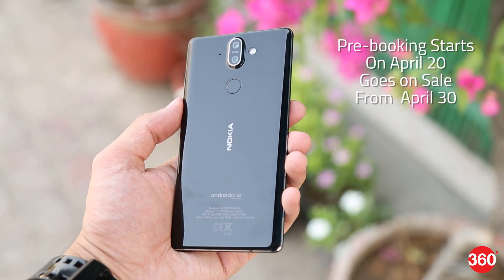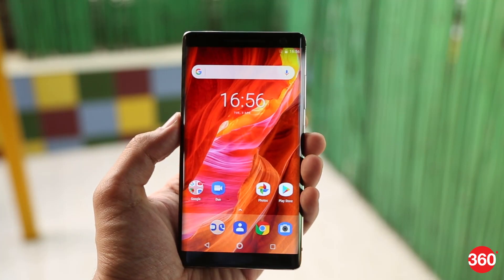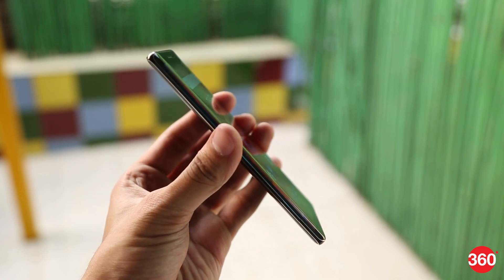Pre-bookings start from April 20th, and the smartphone will go on sale from April 30th. The company has promised special cashback offers for the Nokia 8 Sirocco, but has not detailed these launch offers as yet.